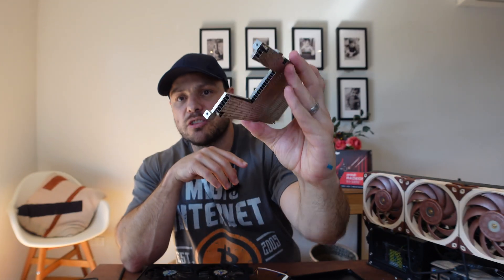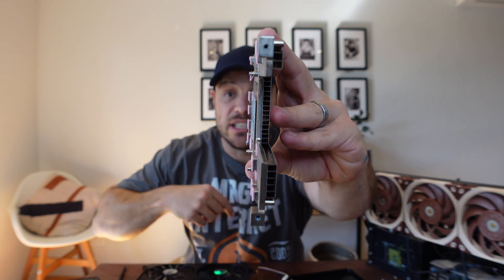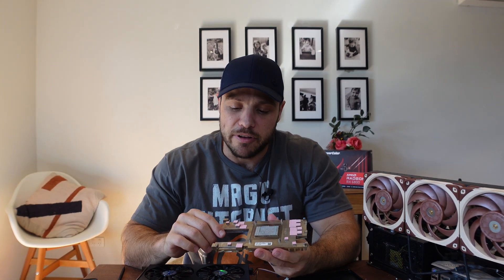It actually looks quite nice — there's a channel array in the middle, and that's potentially why the blower fan works quite well, because it will push air from the side all the way through the back area. So the blower fan is sort of designed to take air through there. But this heat sink looks more traditional.